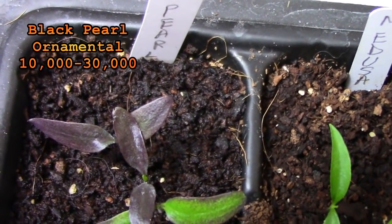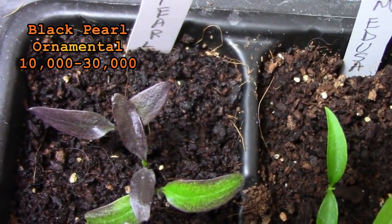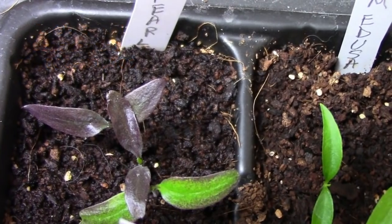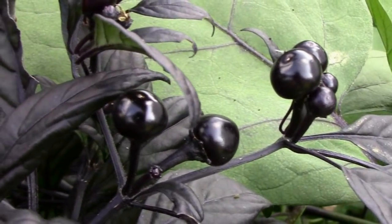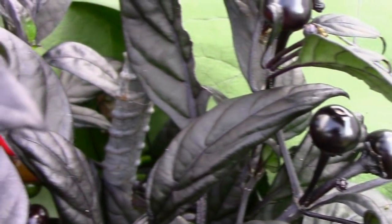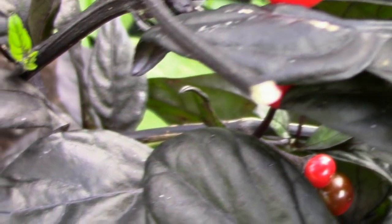I grew a black pearl pepper last year in a straw bale and it did very well. They have really dark foliage and the peppers start out black then later turn to an olive green color and then finally to red when they're fully mature. This year instead of growing it in a straw bale I'm going to be growing it in a container.